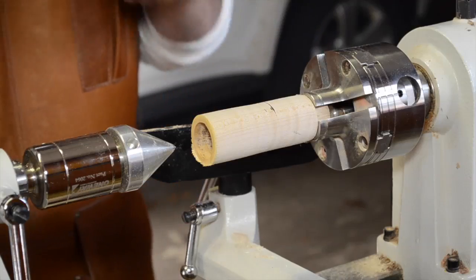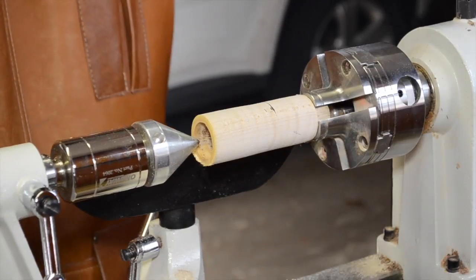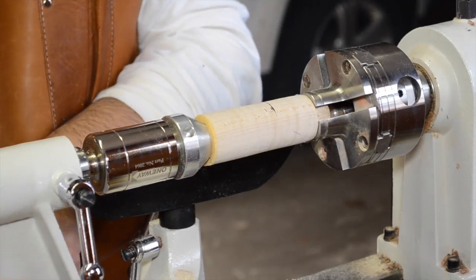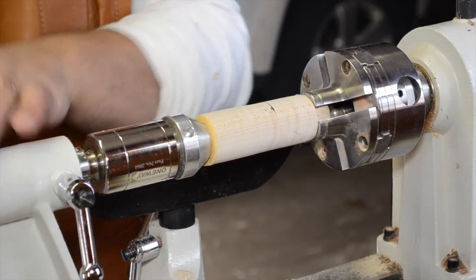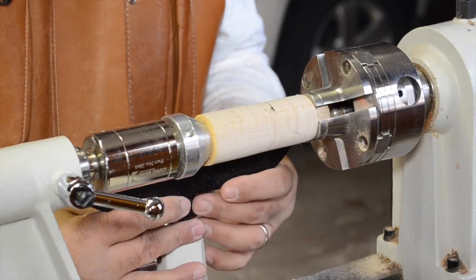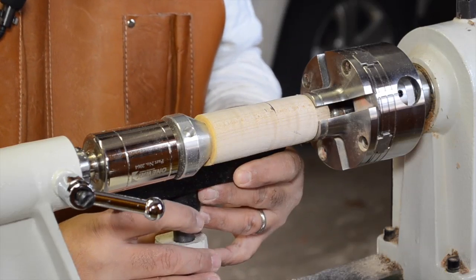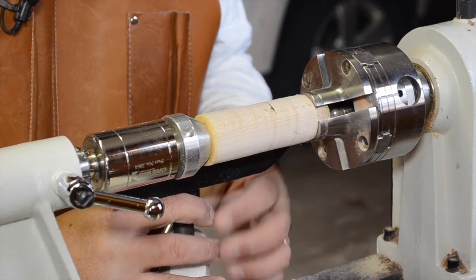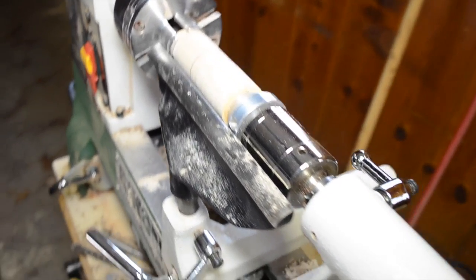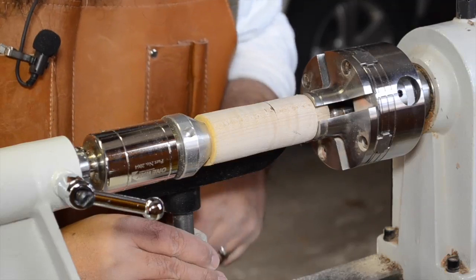Before we get started, I have my face shield on, so hopefully this won't make it too echoey on the microphone. Let's start by sliding in our live center — this cone is great because it's filling up that gap and giving me a lot of support. I am running into a small issue with my tool rest. I can't get as close to the surface as I want, so I'm just going to bring it up as high as I can to the right height, then we'll get as close as we can, but we'll have to be extra cautious.